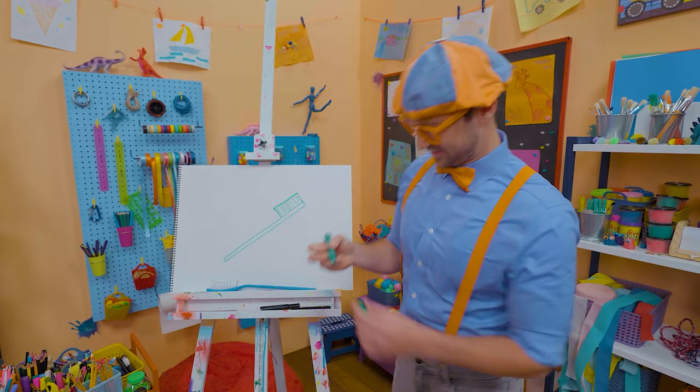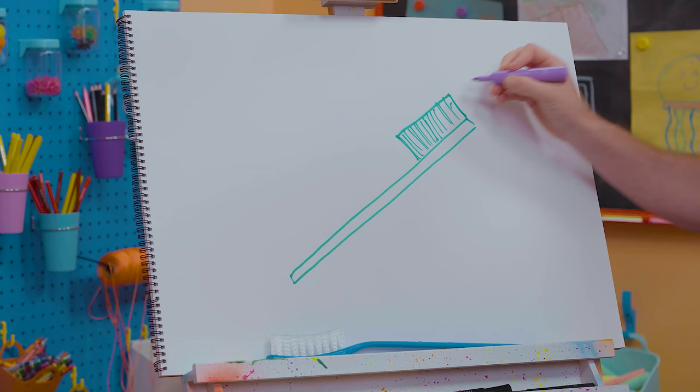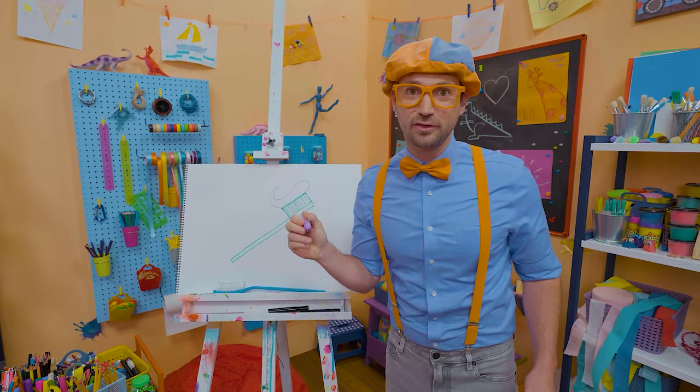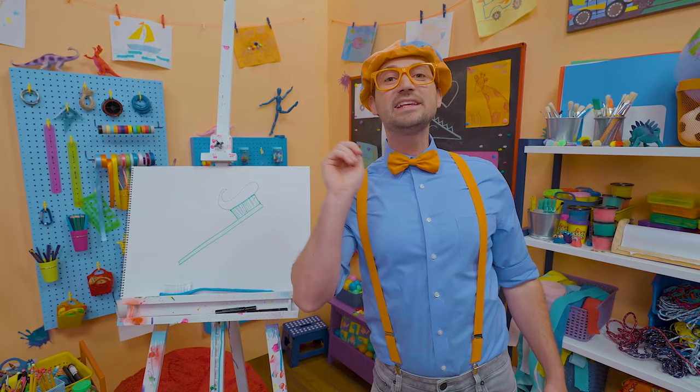And what's this toothbrush missing? Toothpaste! I'm going to draw some purple toothpaste. Let's start right here, do a curve, and then make a point right up there. That's a lot of toothpaste — actually, all you need is just a pea-sized amount! That was so much fun drawing a toothbrush with you! Remember, you can brush your teeth twice a day — it's really good for your mouth to keep it nice and clean.